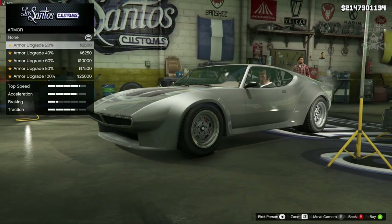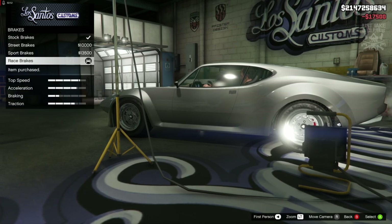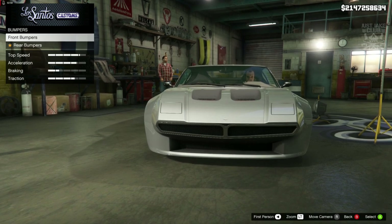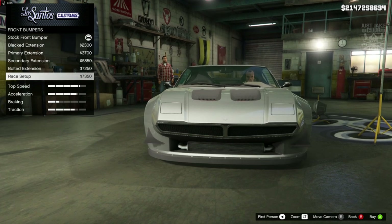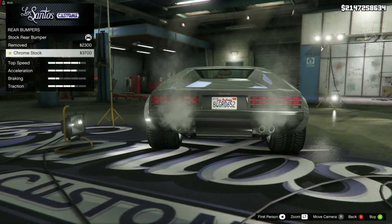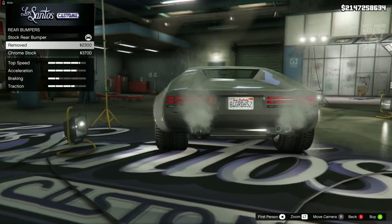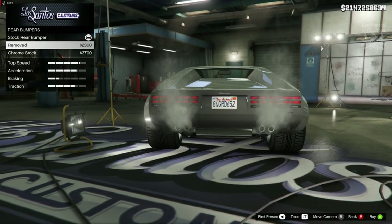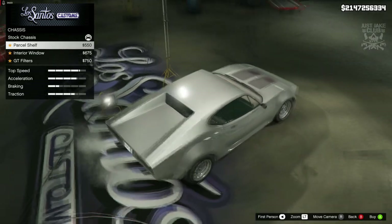Without any further ado, we're going to crack on with this build. We're going to get the 100% body armour as always, then go to the brakes and get the race brakes. Then the front bumper - the Pantera from Fast 5 does not have this massive bumper at the bottom, and there's nothing we can get to remedy that, so we're going to stay stock for the front bumper. Same for the rear bumper - the Pantera does not have any sort of bumper, so from looking at reference pictures we're going to go with a removed rear bumper.